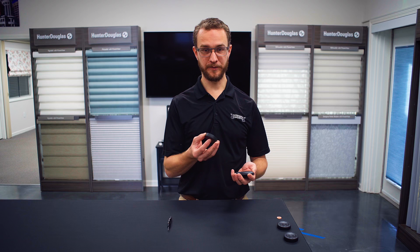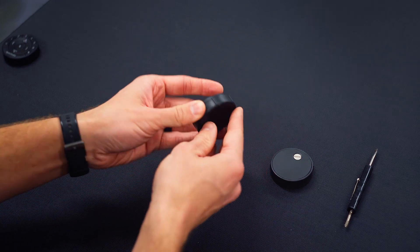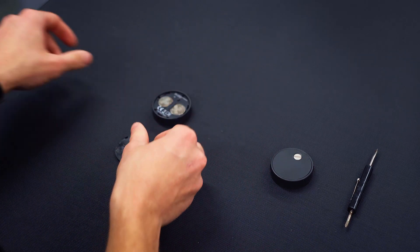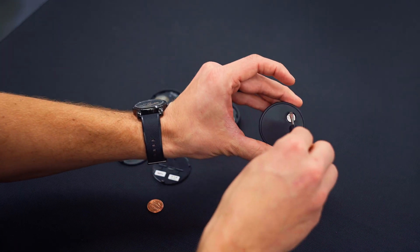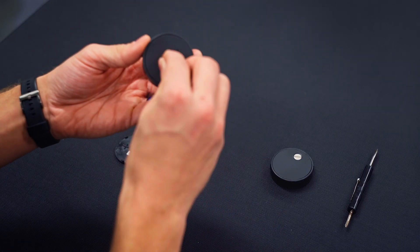Once you remove the remote module, turn it over. Depending on which model you have, you can either press to slide open, use a screwdriver, or a penny to help.